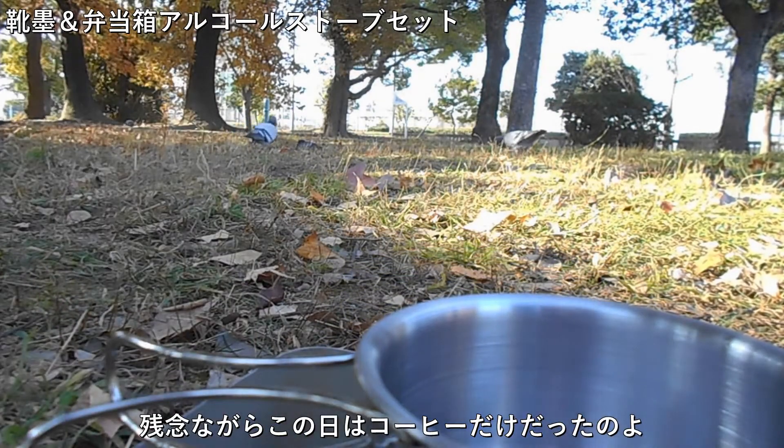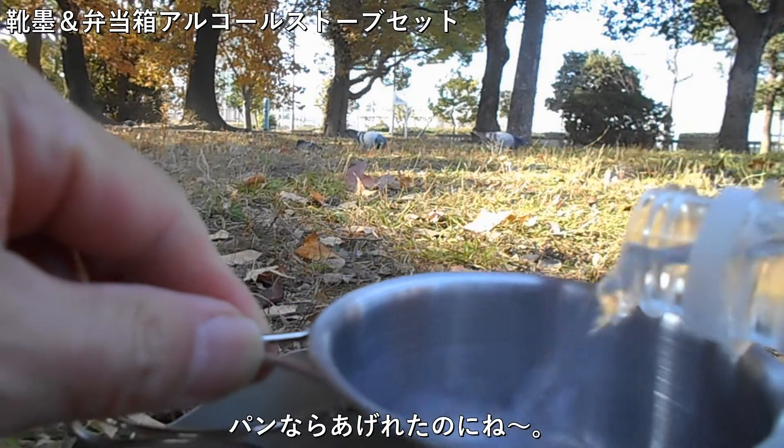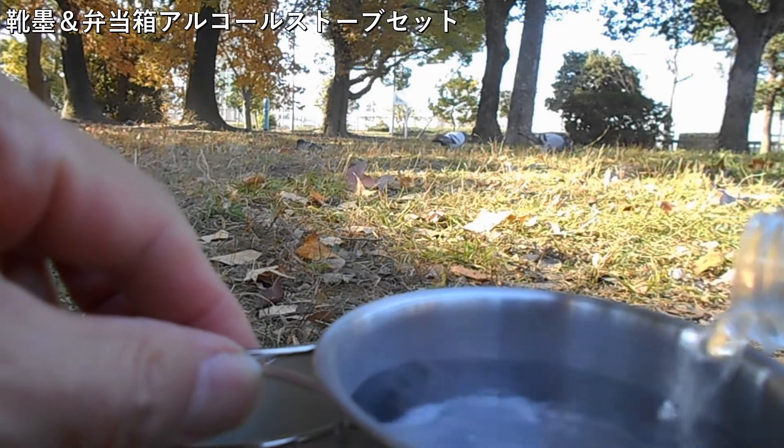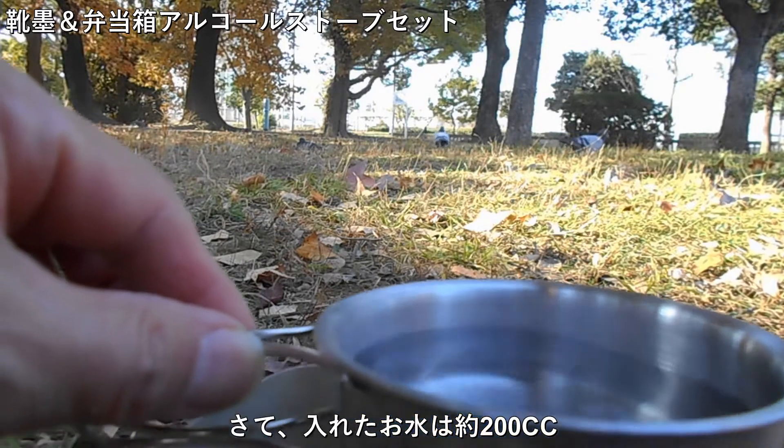Pour 10g of sesame — best for you. Pour 1 cup of sesame.